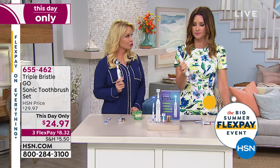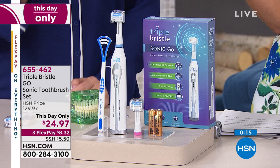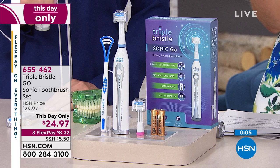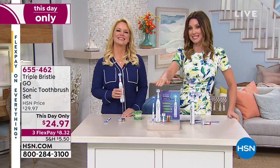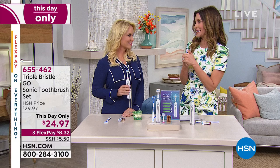It's great for people with dexterity issues — comfortable, easy to use. If you have arthritis or different dexterity issues, it's easy to hold. Just two AA batteries — it comes with those batteries. If you are on the phone for this day-only value, I would go to HSN.com. It's item number 655462 — first time you've ever seen this on air. I know this is going to be very popular. You have a 30-day return policy; if you don't love it, you're welcome to send it back.